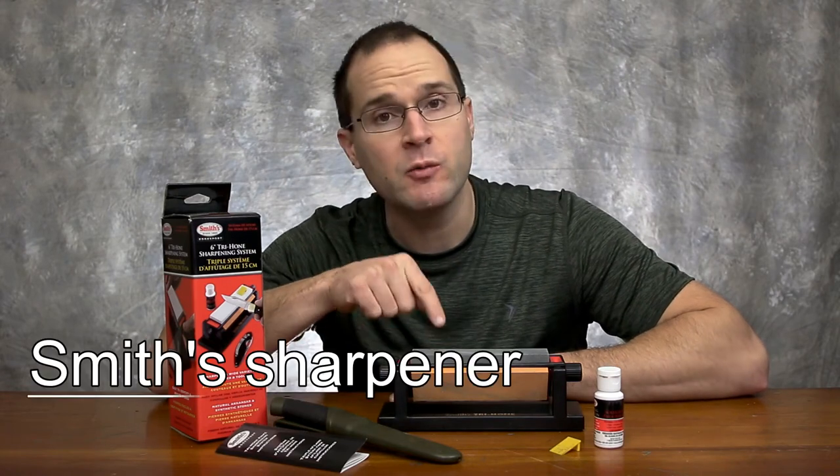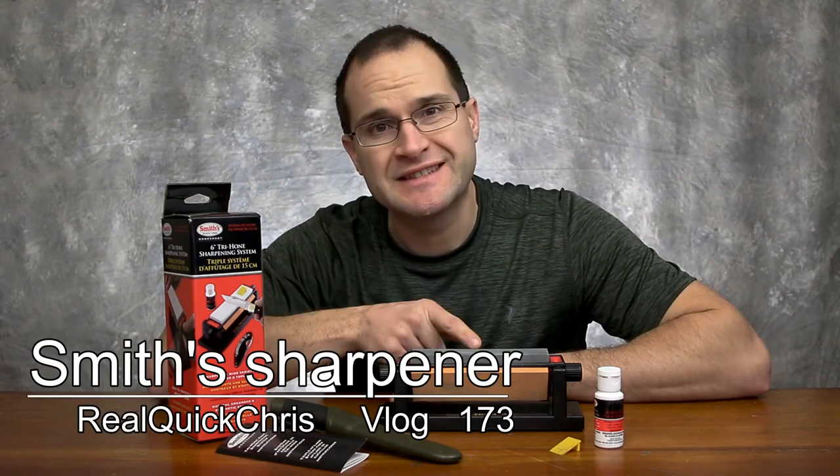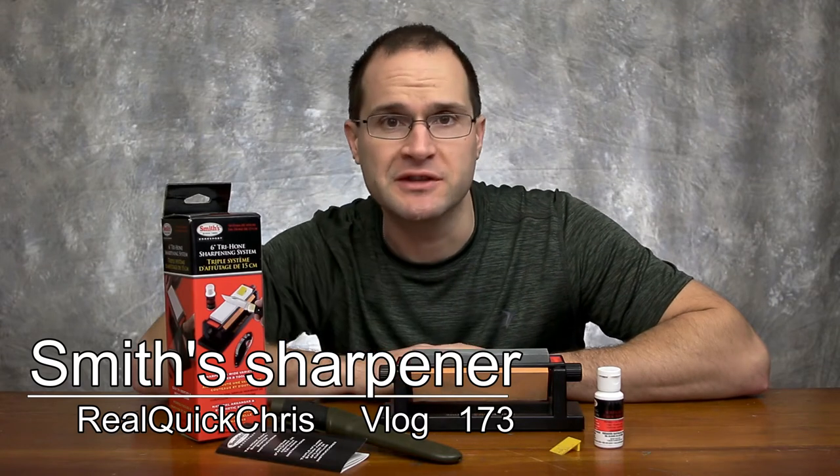Hey, welcome back. I'm Chris and today we're going to take a look at this Smith's 6-inch tri-hone sharpening system. Let's do this real quick.